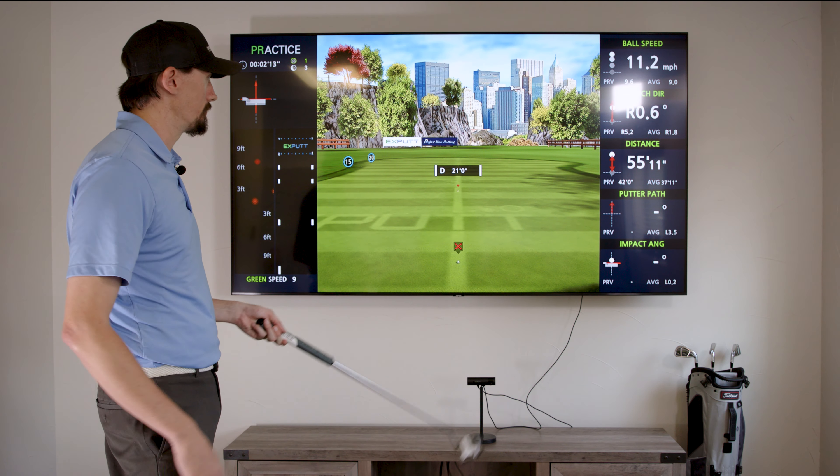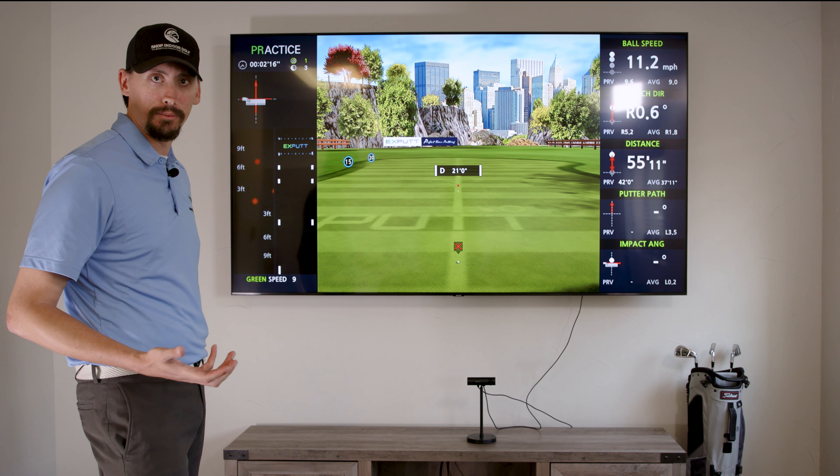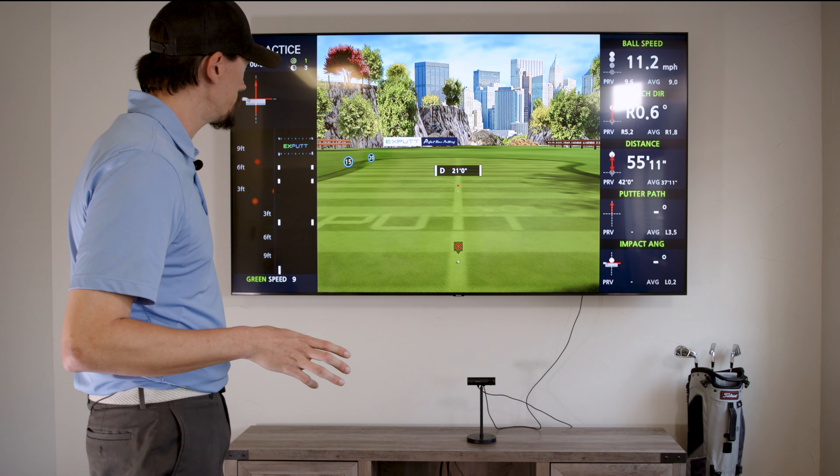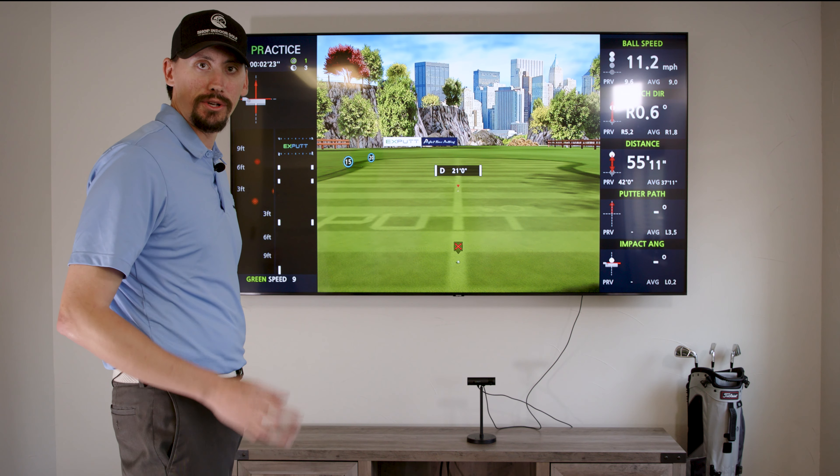If you look over here to the right, that's where you're also going to see some of those numbers, some of the averages. From here, let's hop to the Play mode and check out some of those golf courses.